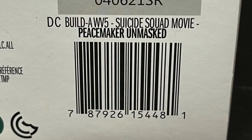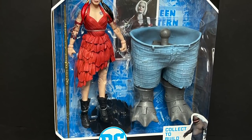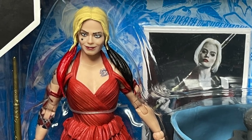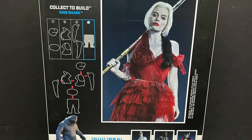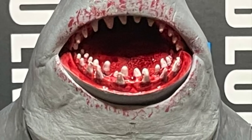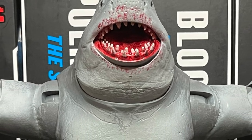The unmasked Peacemaker is a Target store exclusive. That finally leaves Harley Quinn, and of course everyone's gonna want Harley Quinn — she's the star of Suicide Squad and her own movie. You can see the package and all the different pieces, and if you got all the rest you can put together the massive King Shark. We'll also take a look in depth at the brand new Walmart exclusive Gold Label King Shark.